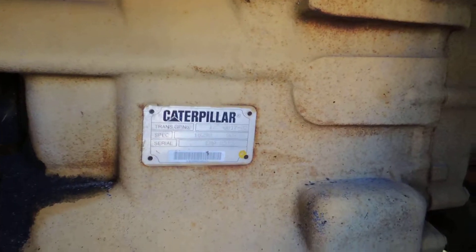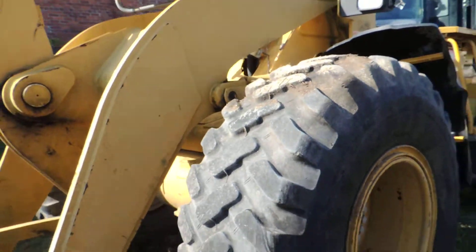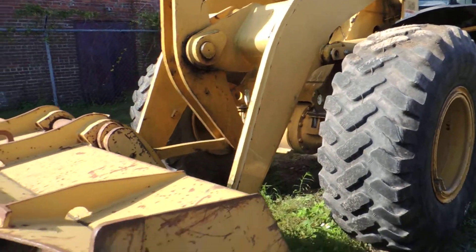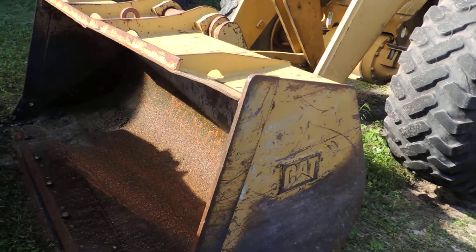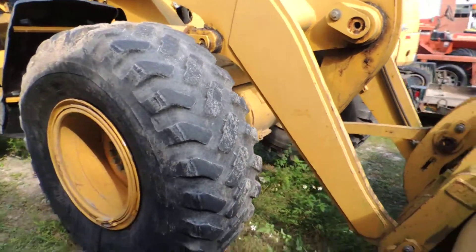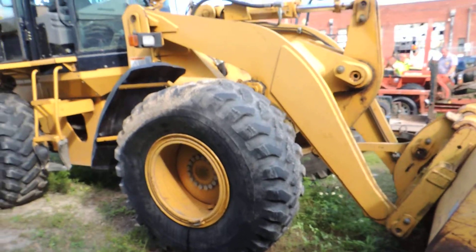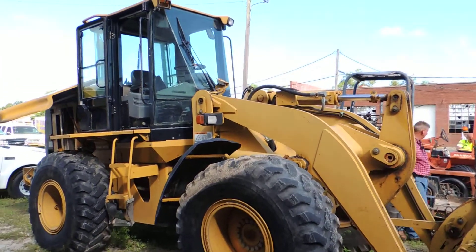This is looking good. The right front tire was low, so we used a bucket to jack it up. We do not have an air compressor with enough pressure to air it up, so we'll need an air compressor to air up the tire.